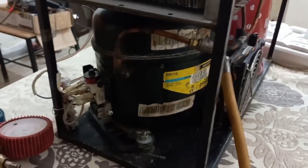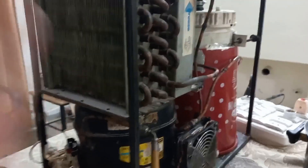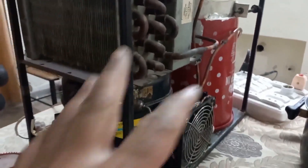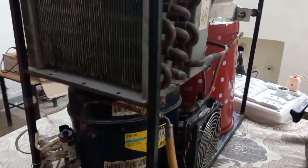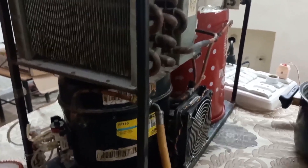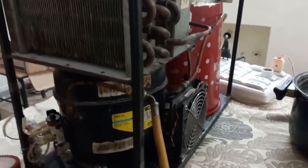If I charge less gas, then cooling will be less. This system — with this condenser, operator, compressor, and pipe length — works best with 260 grams of R134A gas. It can be plus or minus 270 or 250 grams as per ambient temperature and situation — a small plus or minus adjustment can be done.